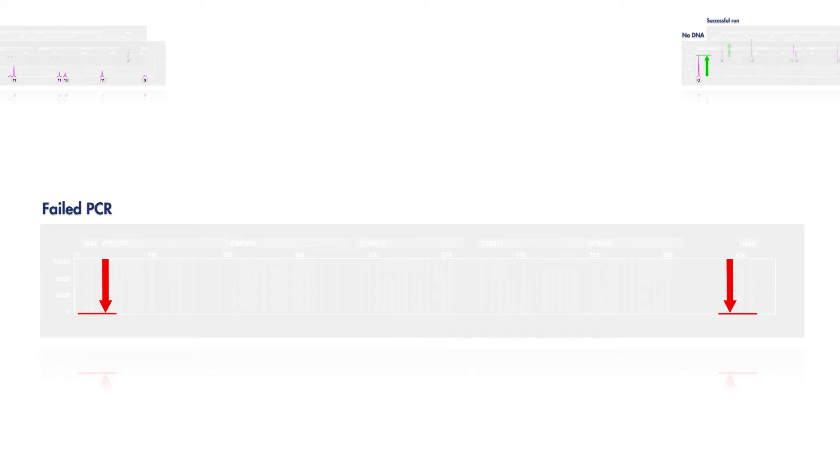No quality sensor peaks means failed PCR. Rerunning the sample and taking care to check each step of the protocol should produce a successful result.